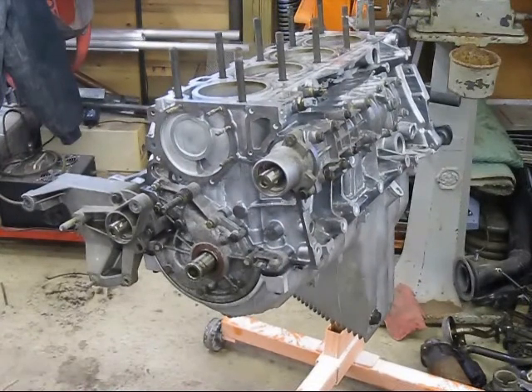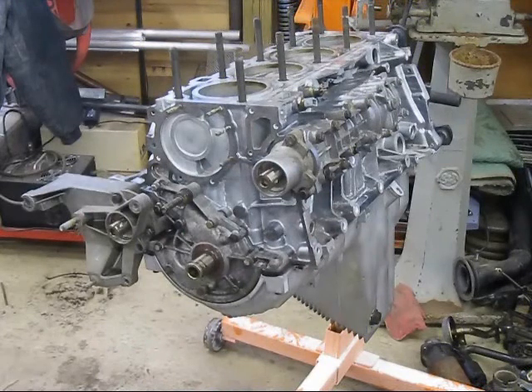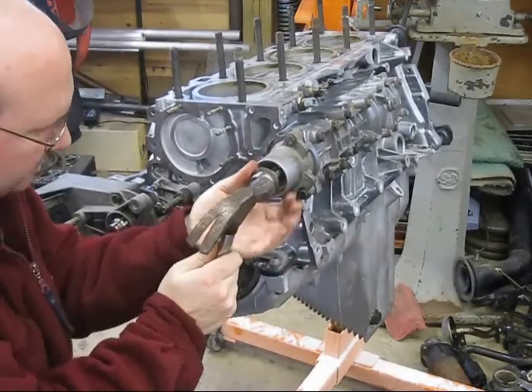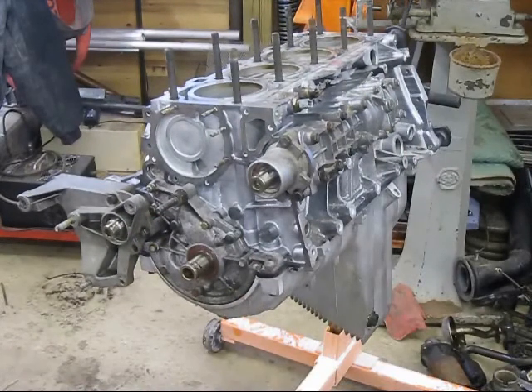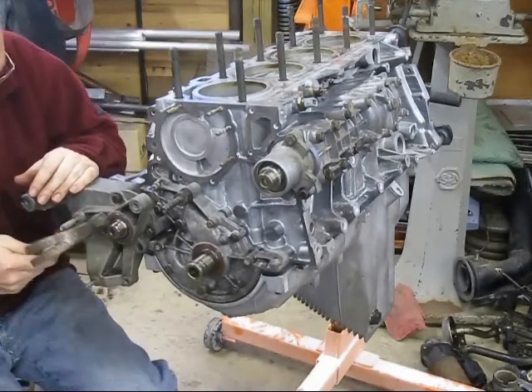On the balance shafts, the seals have a little plastic washer, a metal sealing ring, and then the actual seal itself. One of my metal sealing rings was not the right size — it was too small and wouldn't fit on the balance shaft, so I ended up swapping it out for a spare that I had. The seals for the balance shafts are directional: the lower balance shaft spins counterclockwise and the upper balance shaft spins clockwise, and the seals have little arrows on them to designate their direction.